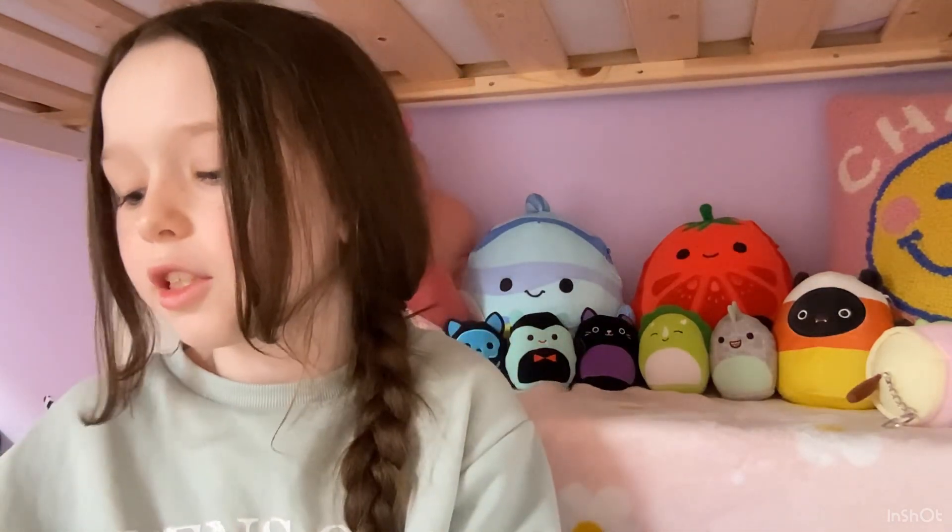Hey guys, it's me Ava, welcome back to my channel. Before I start this video I just wanted to say sorry that I'm not posting as much, because it's just really hard with school. My iPad is not working — it's not letting me create YouTube Shorts — so I have to borrow my mom's phone, and usually it doesn't have any battery or she's doing something on it.